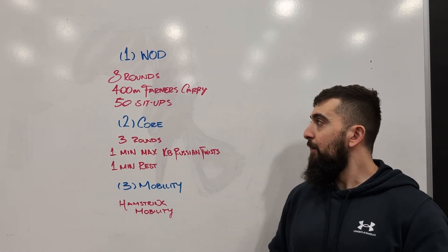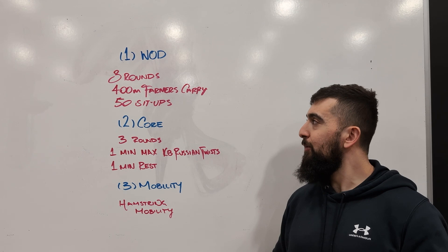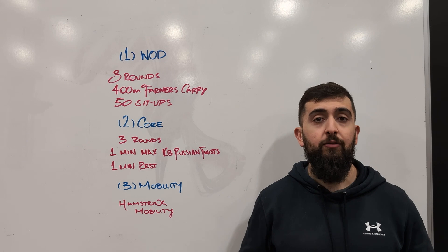All right guys, happy Thursday. Today's workout is going to be a little bit different than our previous structure. We're going to be focusing on our core today, so Thursday is going to be mainly on that. And then also we're going to finish off with some mobility work.